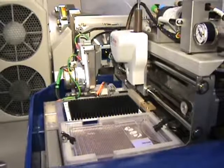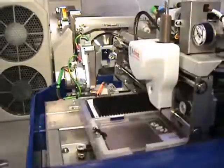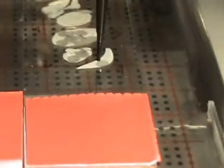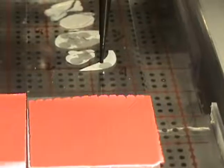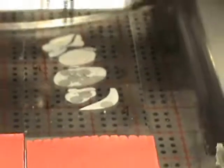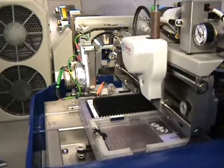Then, the solvent is carefully dispensed from the pipet tip and held in contact with a pre-programmed position just above the sample surface held on the sample plate. The analytes are extracted from the surface into the solvent, and the solution extract is withdrawn into the pipet tip.